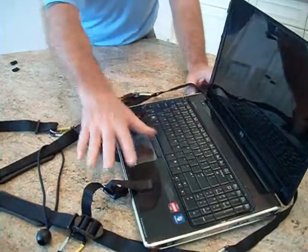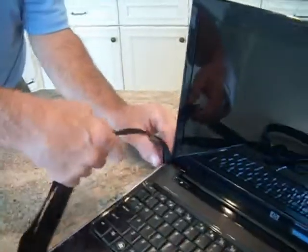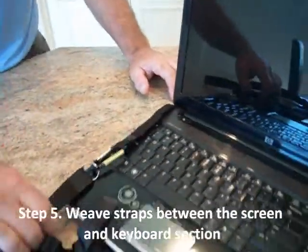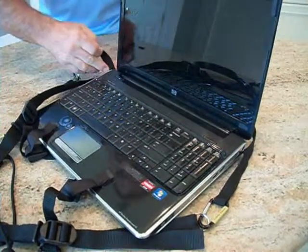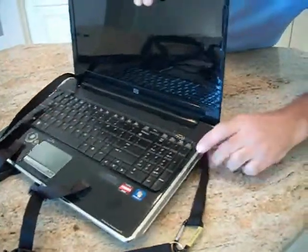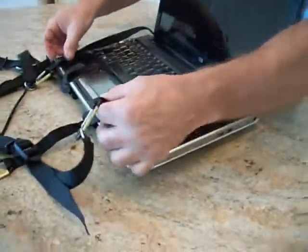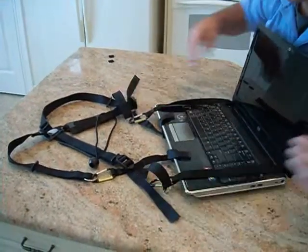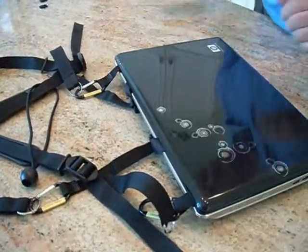Now, once these Velcro tabs are attached, take the straps and wrap them around the computer and between the screen section and the keyboard section of the laptop. Kind of give a tug, and do the same on the other side. What we're just trying to do is get the carabiners clear of the screen and keyboard section.